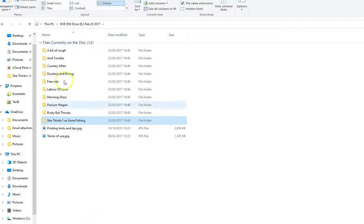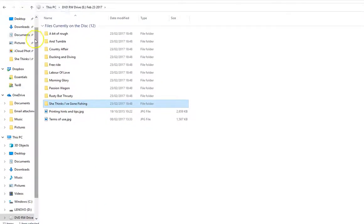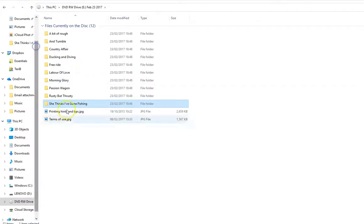If it doesn't actually come up, all you need to do is go to your DVD drive on your computer and click it, and then you'll be given this list.